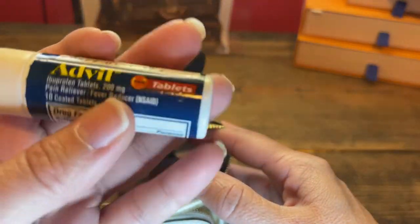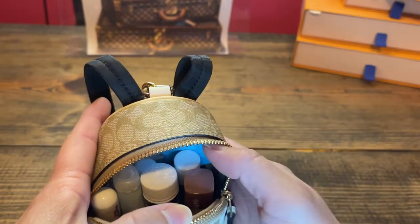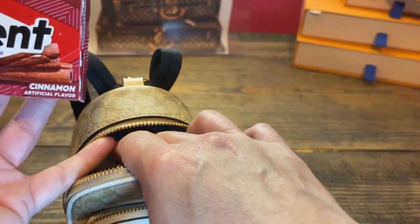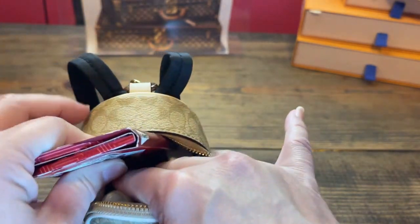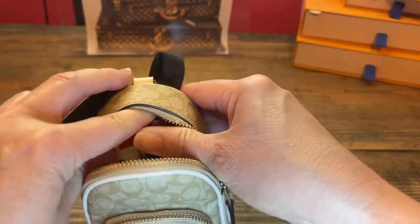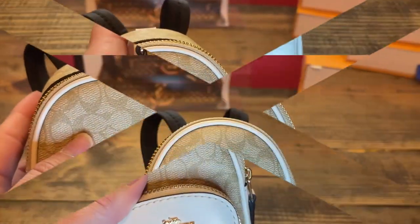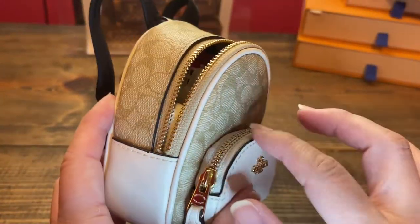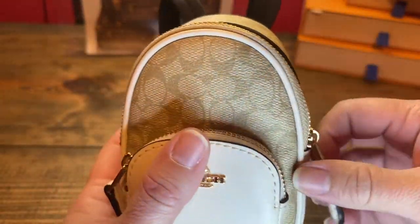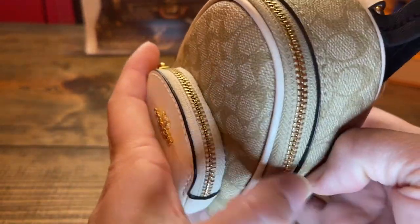Here is my ibuprofen — I use this as a refill. And let's see if a pack of gum fits in the back — I haven't tried this yet. Oh my gosh, it fits! So the front is zipped up and all of that fit in this little bag charm — can you even believe it?